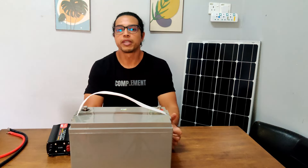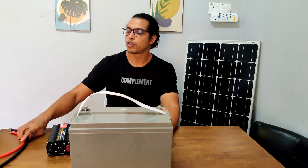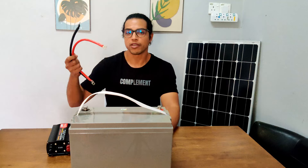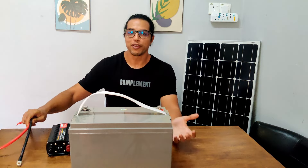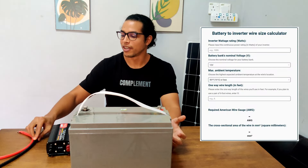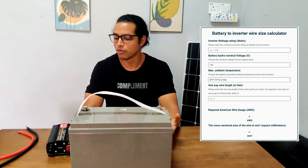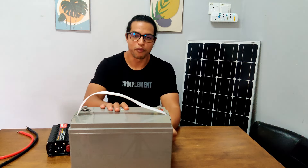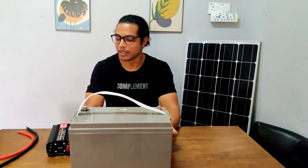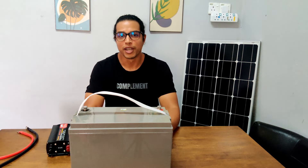Once you've determined all the specifications of the inverter you need to run your fridge, it's also important to make sure that you're using the right size wires between your battery and inverter. I've made a calculator that you can use — all you have to do is give it a few details such as the continuous wattage of the inverter and the voltage of the battery bank, and it will provide the wire size you need in American wire gauge and also in square millimeters.